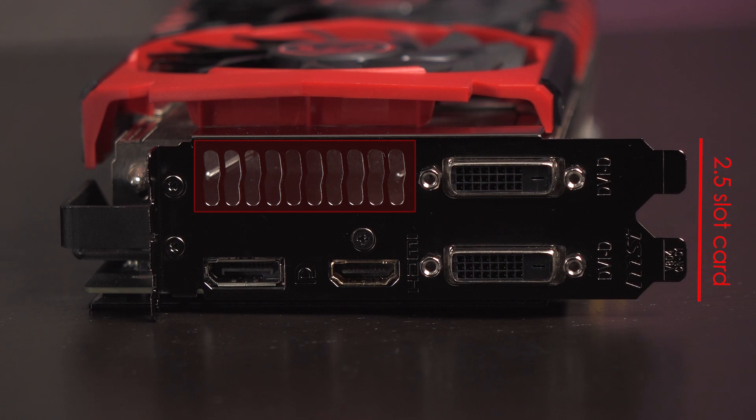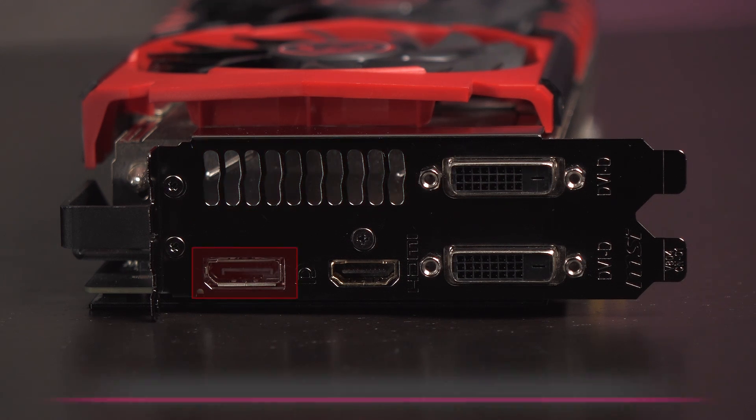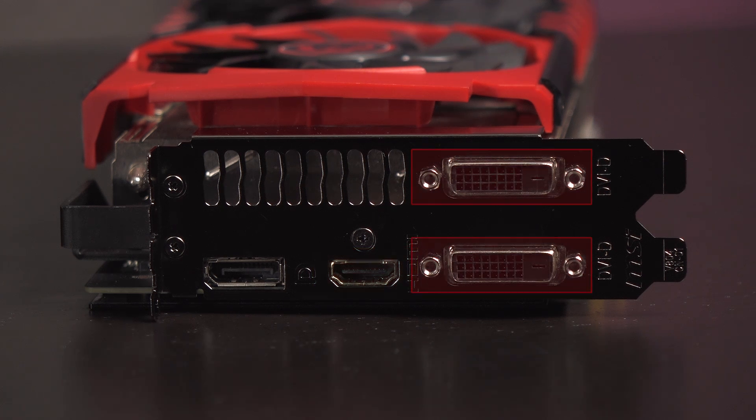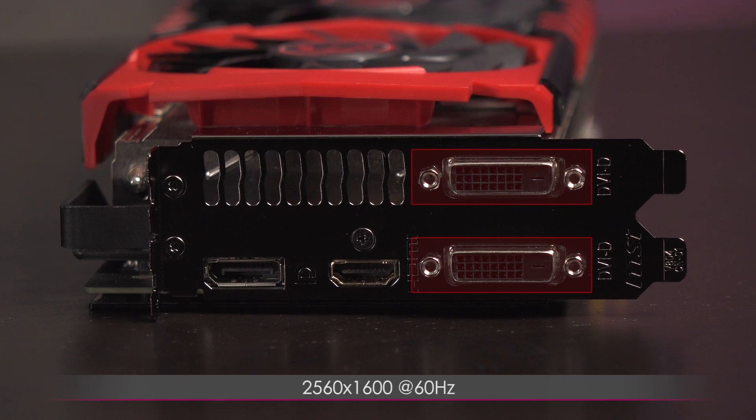On the rear are ventilation holes. As for ports, you get a DisplayPort 1.2 port with a max resolution of 4096 by 2160 at 60Hz, an HDMI 1.4a port with a max resolution of 4096 by 2160 at 24Hz, and two dual-link DVI-D connectors with a max resolution of 2560 by 1600 at 60Hz.